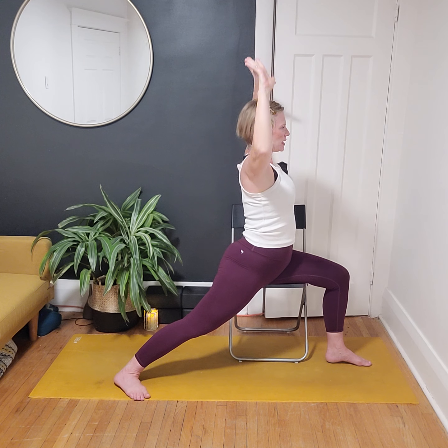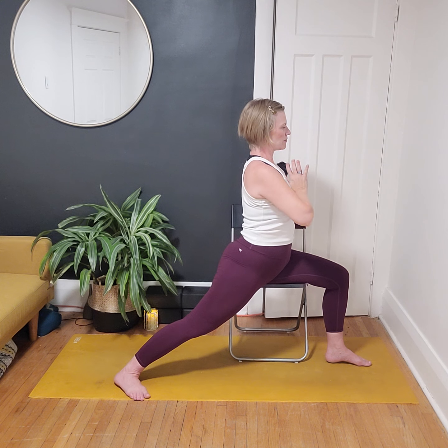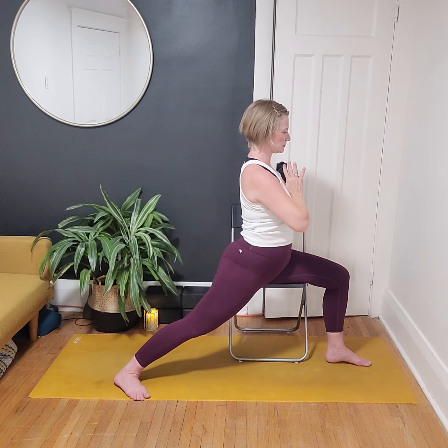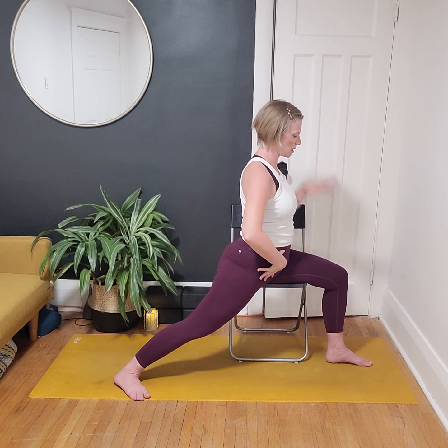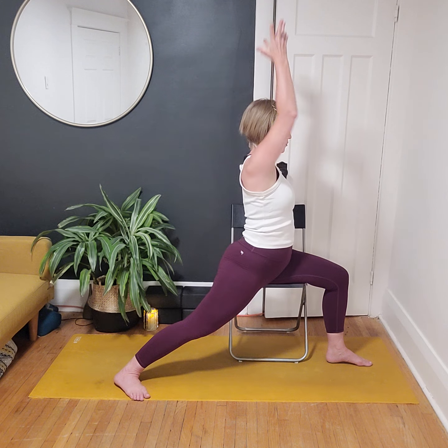Maybe your hands are in cactus, maybe they're at heart center — stay for two more breaths. Use these held postures to find adjustments: are we tilting the tailbone, rooting down through the front foot, pressing into the hands or reaching up to the ceiling? One more breath.